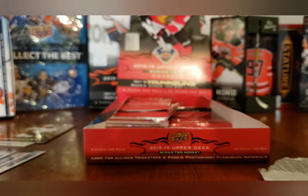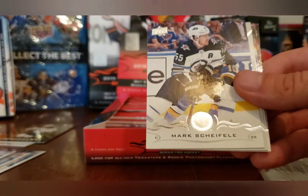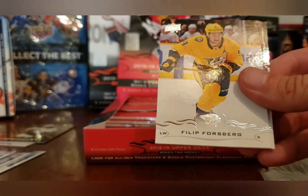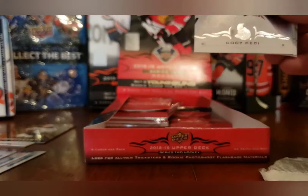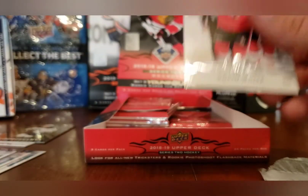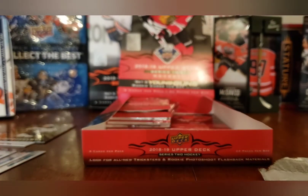Auston Matthews, Mikko Rantanen, Mark Scheifele, and a UD Rookie Portraits of Henri Jokiharju, Philip Forsberg, and Cody Ceci. Jake Muzzin and Carlo Colaiacovo. Carolyn, please put that down — I'm trying to do a video.